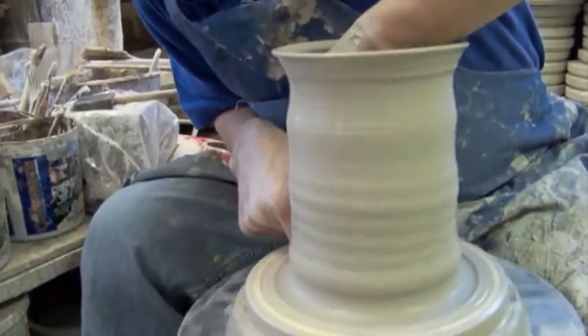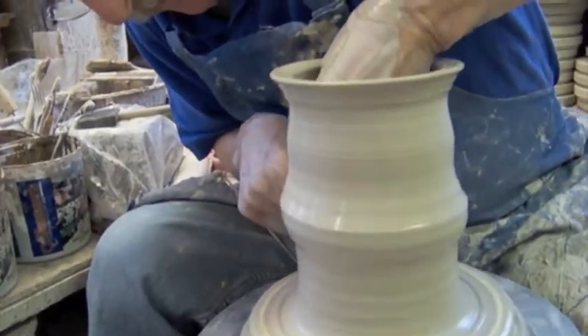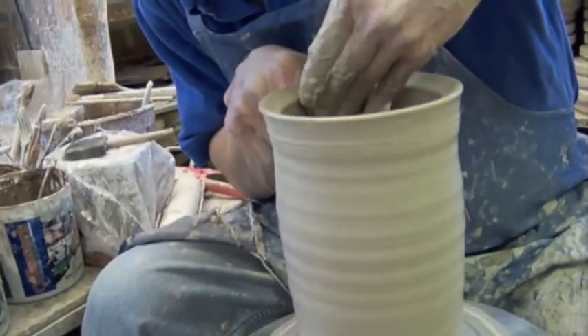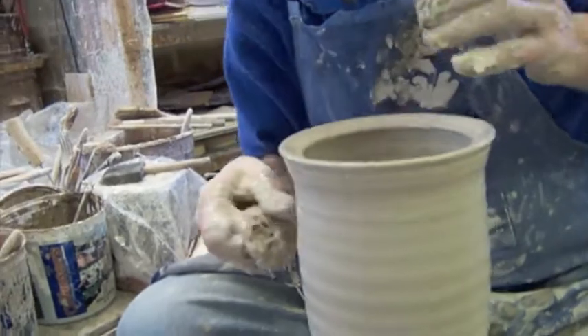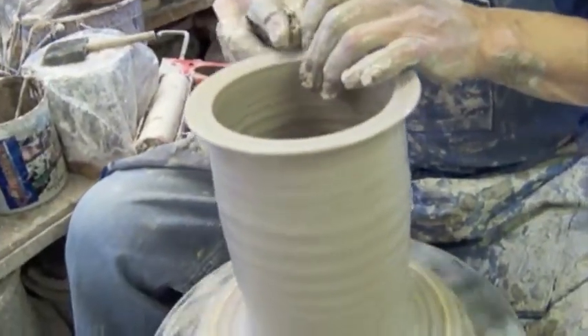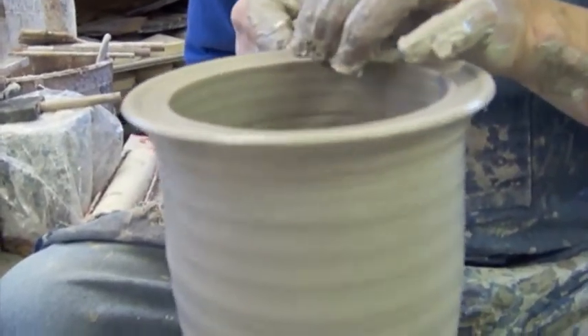So again, this is the third time — knuckle under. The inside finger is pushing against the knuckle, making it thinner. And the thickness is determined by a lot of practice.